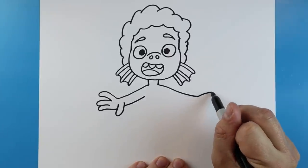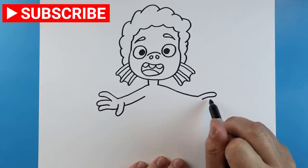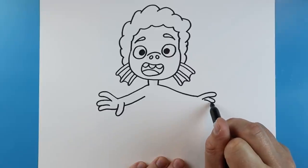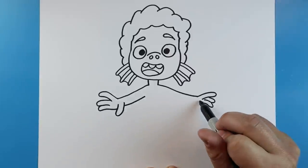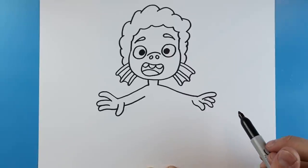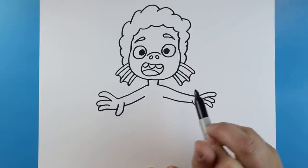For the other hand, starting here I'm going to draw a line that goes out and comes back for a finger, one that goes down and up, and another one that goes down and up. Starting here we're going to make a line that goes down and then comes back up for the thumb, and then a little line that comes up here for the arm.